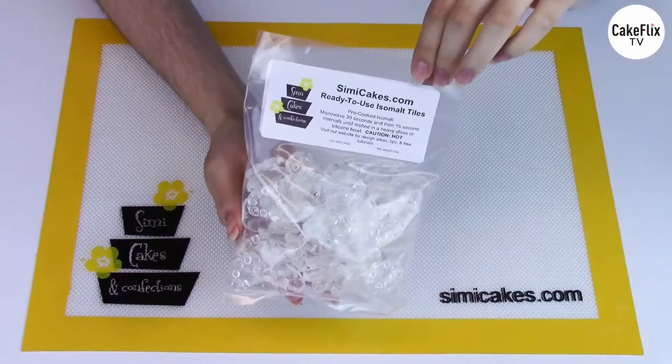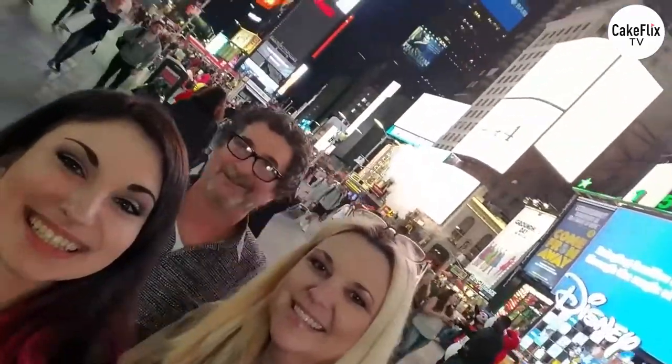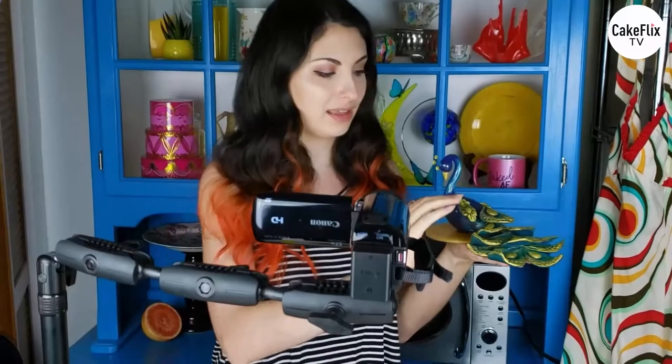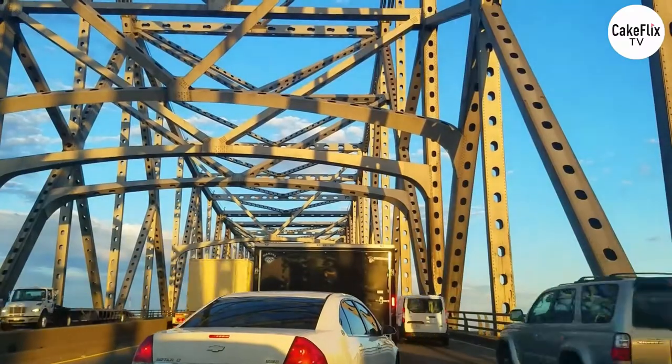For the past 13 years I've specialized in isomalt sugar, traveling the globe teaching my techniques to the world. I'm the inventor of Simi Isomalt, and both my parents now work full-time for me, which is fun most of the time. Follow me on my journey creating awesome works of sugar, chocolate, and cake art. Whether I'm in the studio or hitting the road, come along with me on my sweet adventures.